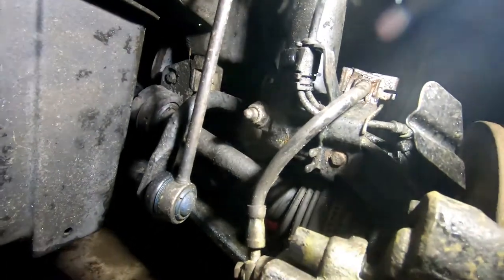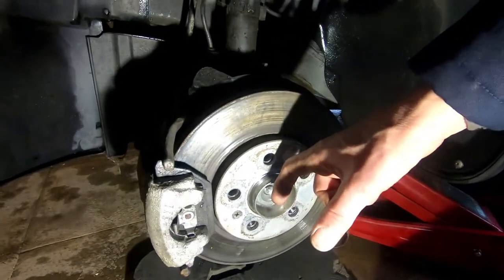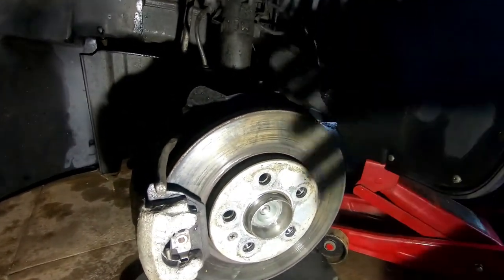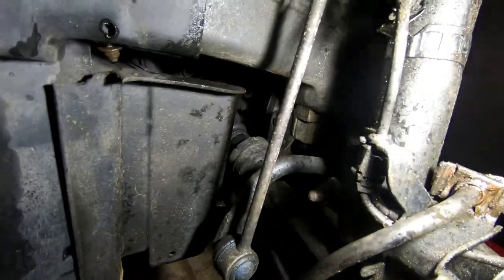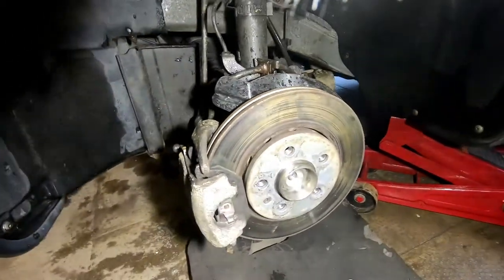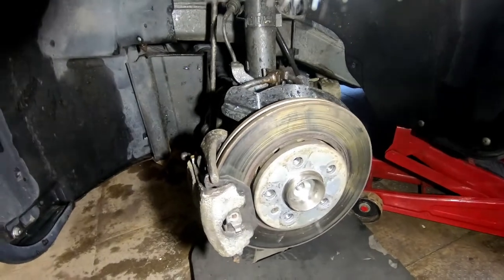You then take the bolt that holds the hub onto the shocker and take that out altogether. Then tapping on the CV joint using a wooden block to tap it out of the hub. This is where I had a few problems — it was really solidly into the hub and I couldn't shift it. So what I ended up doing was taking the half shaft off; the shaft is bolted onto the gearbox with six hex bolts. Once I got that off I had to take it to the bench to get a real good purchase to get the CV joint out.